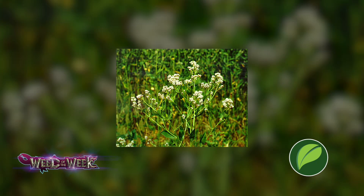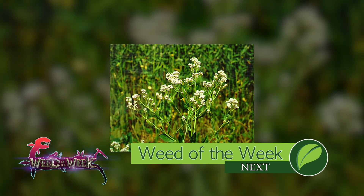We're also hoping there's a planter someday that can just take out our Weed of the Week as it's driving through the field. We'll show you how to stop this tough weed coming up next.